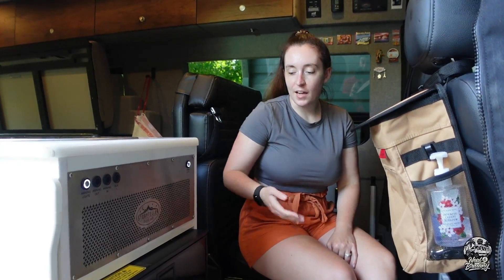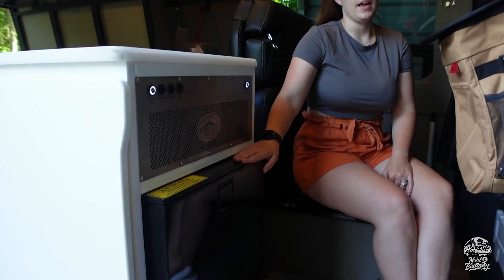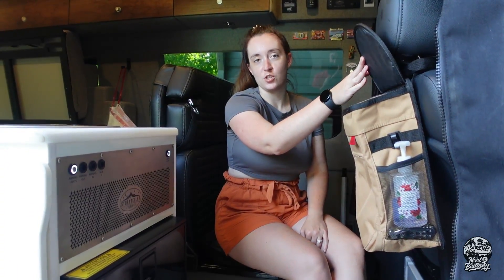When you first step inside, you've got the fridge and freezer combo right here. And also our first little addition to the van — we have a trash can right on the back of the passenger seat.